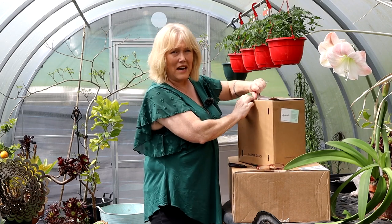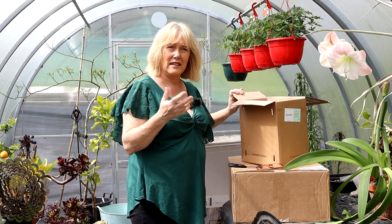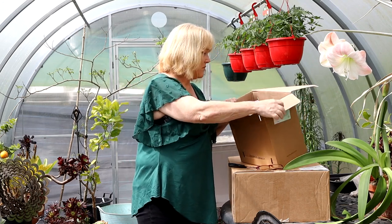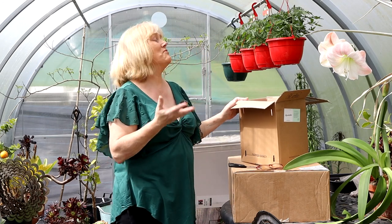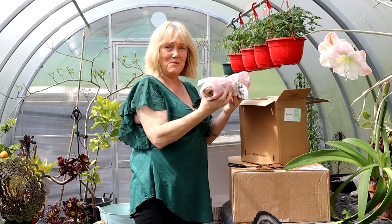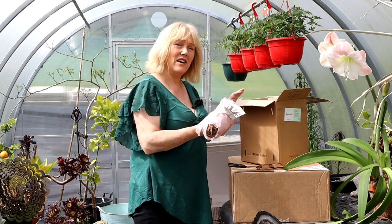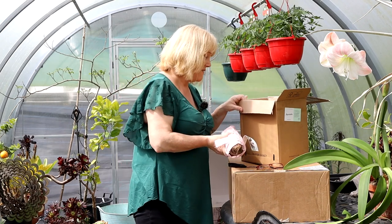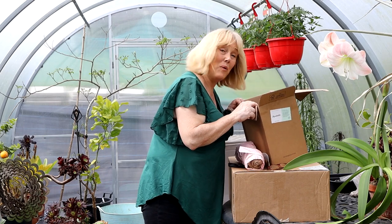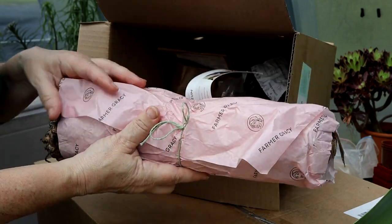There's a whole story behind these plants. They came from the company called Farmer Gracie and an ad popped up in my feed on Facebook at some stage when I was in hospital last month. I really wanted them but was afraid to order because they would arrive while I was in hospital. So I waited until I came out on the 3rd of April and finally ordered, but they've taken practically a month to arrive. The first thing out of my very exciting box is this fantastic...